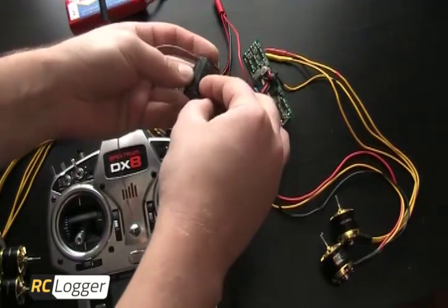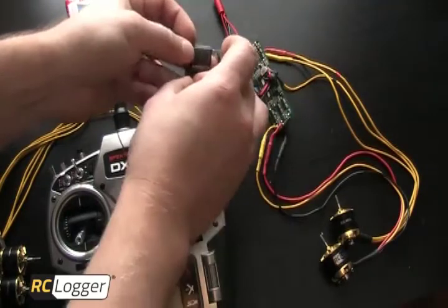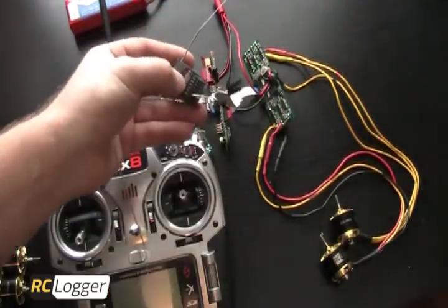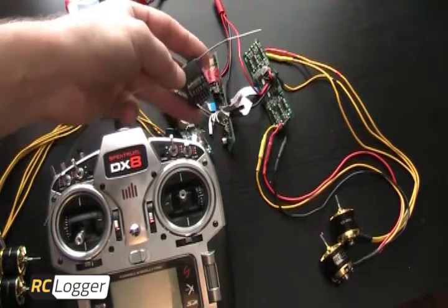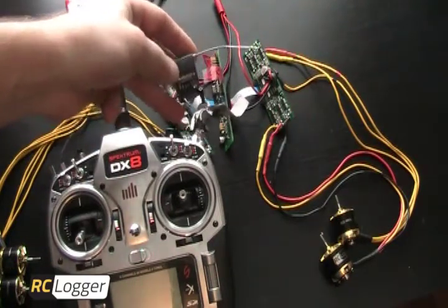One thing I want to point out — this is Spektrum, and I know not everybody uses Spektrum. On every receiver there is a little indicator showing you what positive, negative, and signal wires are. If you have any questions or you're not sure, consult your manual for your receiver and you should find it there.